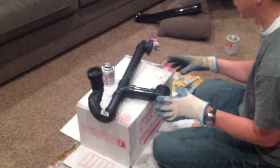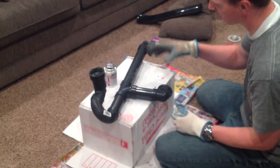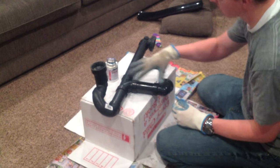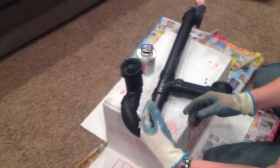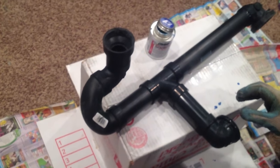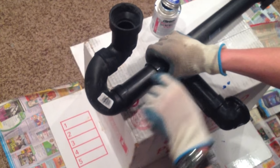Now that I've got my positioning figured out, I've started gluing it together with PVC glue. I've already glued these sections here. I've made pencil lines to make sure I get the angles correct because I don't want to guess where it needs to twist into place. I've got a line here and here — I'm going to take this fitting off and glue it.